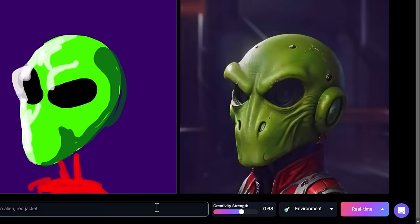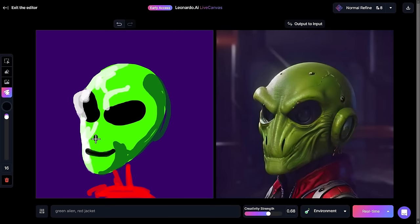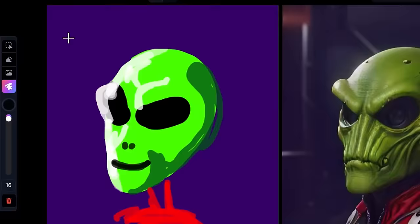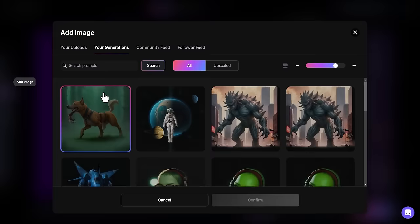At the moment he has no mouth, so I can draw in a mouth and even a nose, and now he has a mouth. As you can see, with this basic shape and drawing I've been able to create this using Leonardo AI. I can also add in some images — if I click on 'add image' here I can add one of my uploads or one of my previous generations.